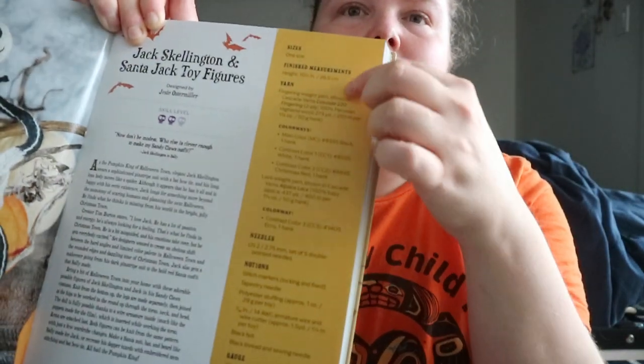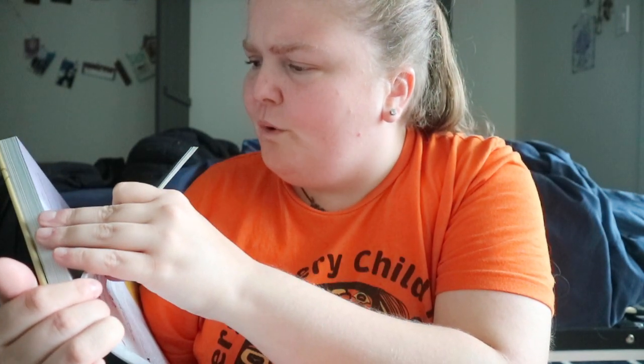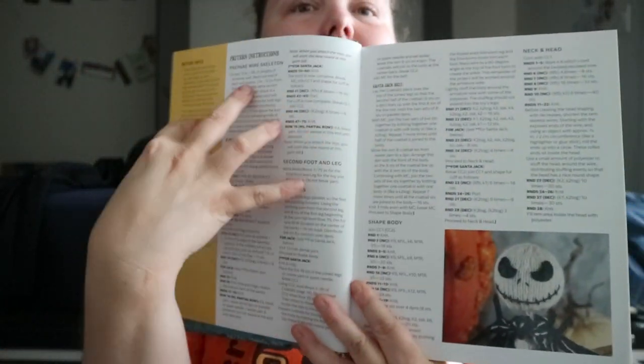You get an introduction to the pattern. On the side you'll have sizes — like if it's one size, or for something like a pullover, sizes one through five and then six to ten in brackets. You get finished measurements, yarn used, colorways, needles, notions, gauge, pattern notes, and then the pattern starts.